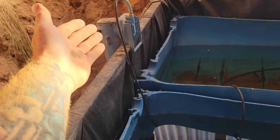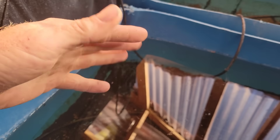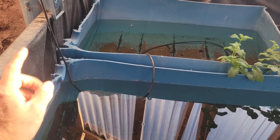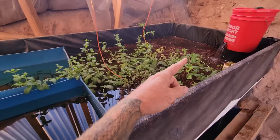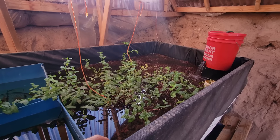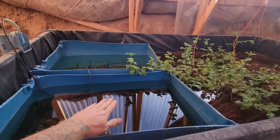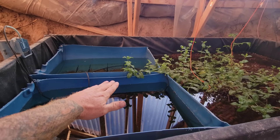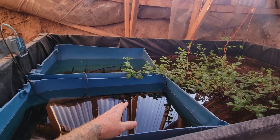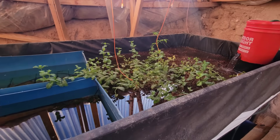Then I connected an air pump - a bubbler - and it just ran bubbles, and the bubbler alone is enough to keep larvae from being laid. Since then I've increased the size of my pump to about 1,600 gallons an hour running through this thing. What happens is the water level lowers about four or five inches and raises four or five inches about every fifteen minutes, and that's just too much movement for mosquito larvae to be laid and hatch. They would basically drown.